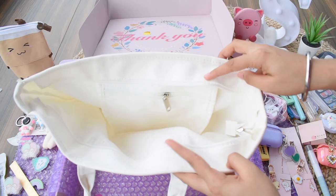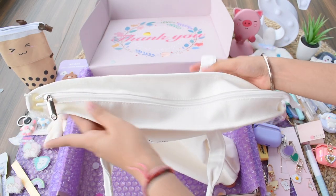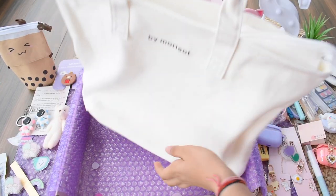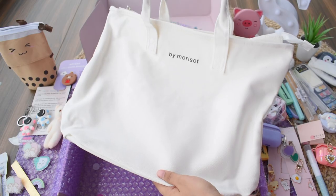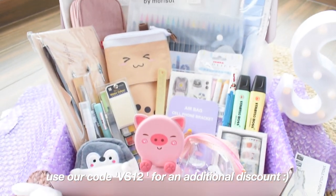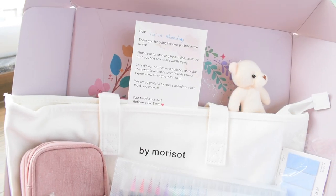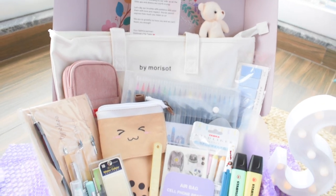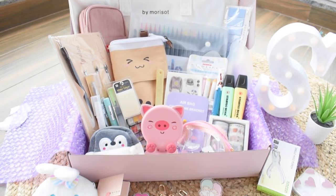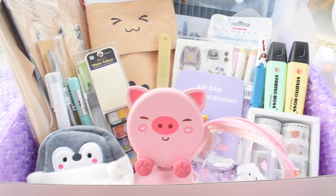Those were all the products from Stationery Pal! You can go check their website — they're currently running an event with 50 to 70% discounts. You can also use my coupon code VS12 for additional discounts. Stationery Pal is also giving away AirPods, Fitbits, and Kindles with any purchase. The link is in the description box — I hope you enjoyed this video, thanks for watching!